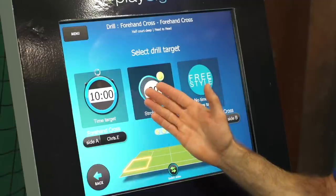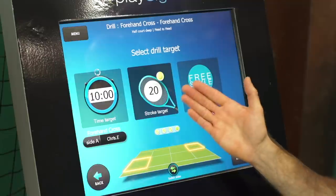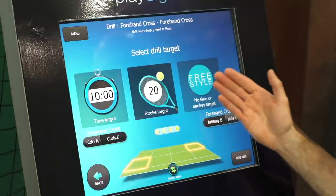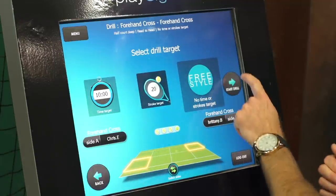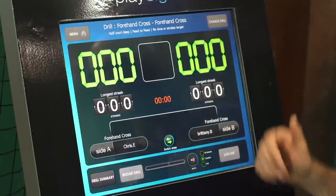Next up we get to choose: do we want a time limit to hit our target head-to-head in a specific time, do we want to hit a stroke count — maybe first to 50 to the target — or we can do freestyle. Let's go freestyle on this one. Now PlaySight has loaded and we're ready to go.